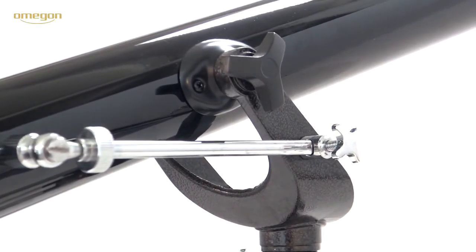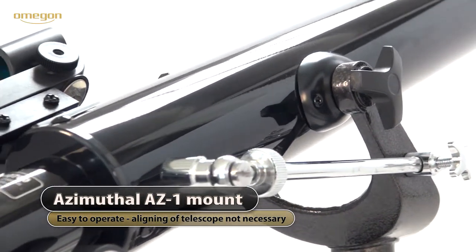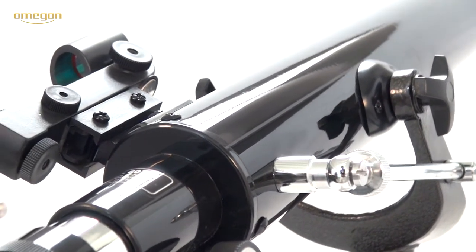The Alt-Azimuth AZ-1 mount is a favourite among beginners, as it is very easy to operate. Apart from that, it is not necessary to align this version to the North Star.